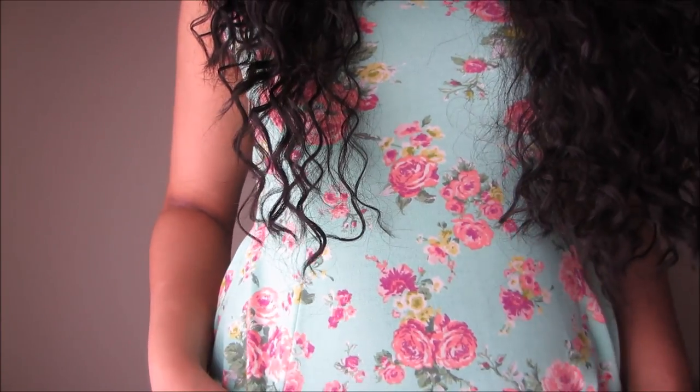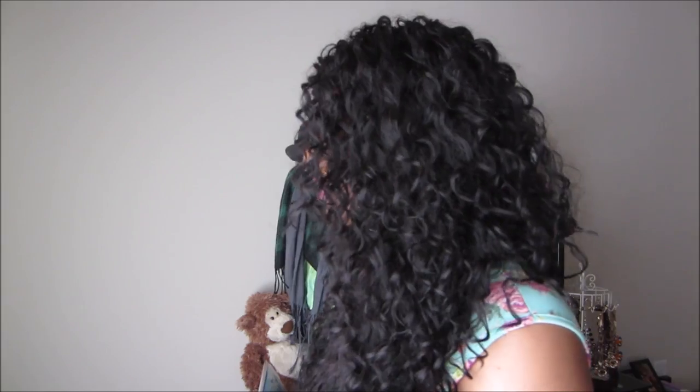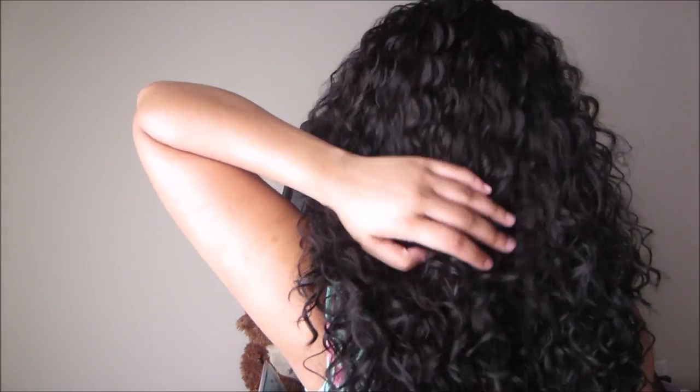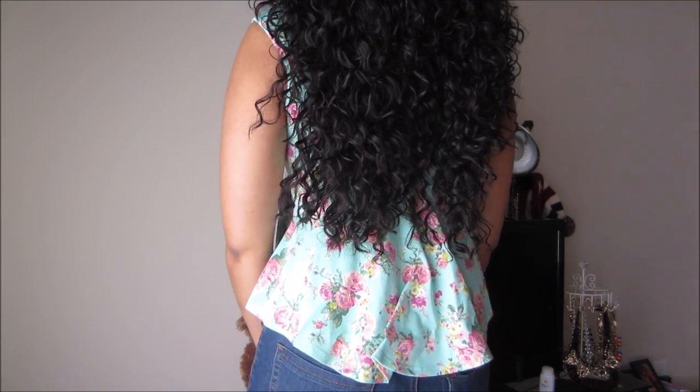Here is the front, this side, the back, the other side, and the front again. I have on a black wig cap.